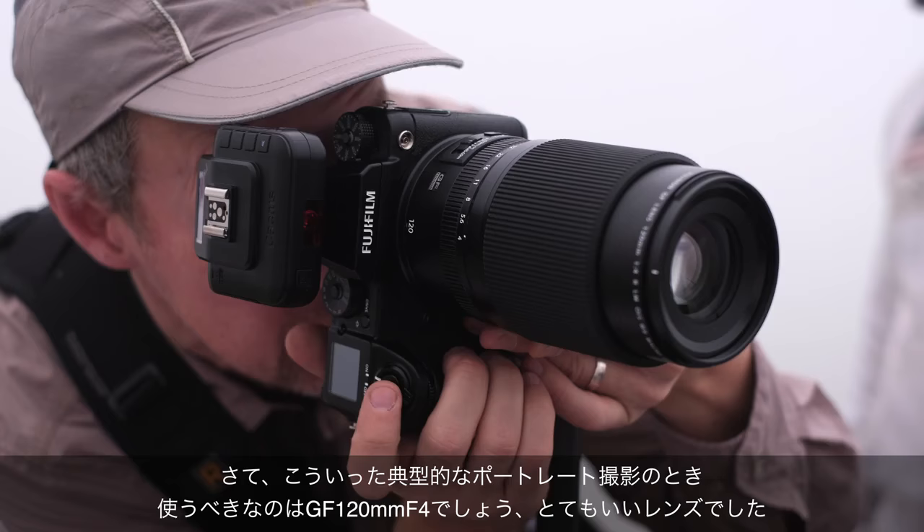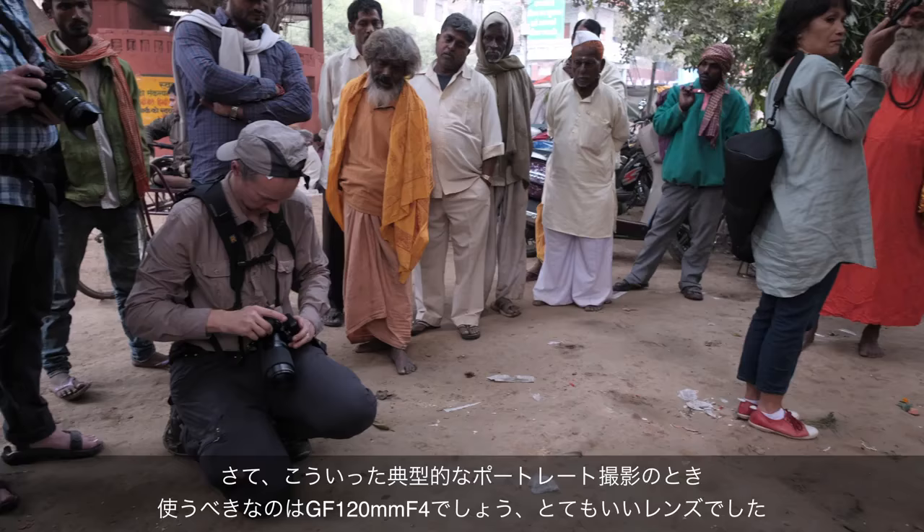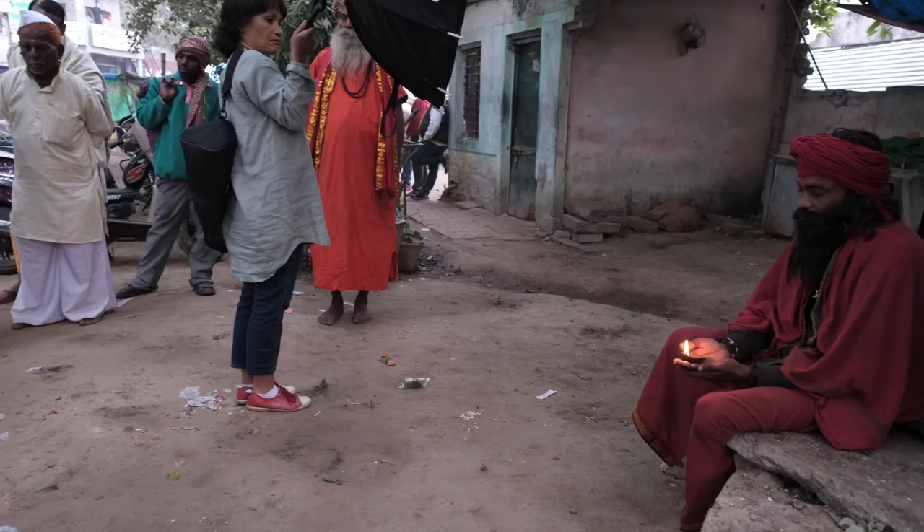On the other hand, for the more traditional portraits, I really love the 120 F4, and especially the fact that it's stabilized, which lets me capture that extra image sharpness.